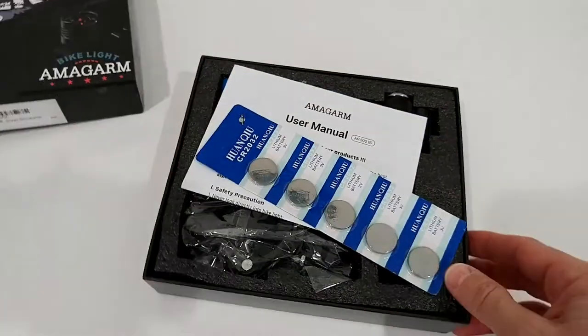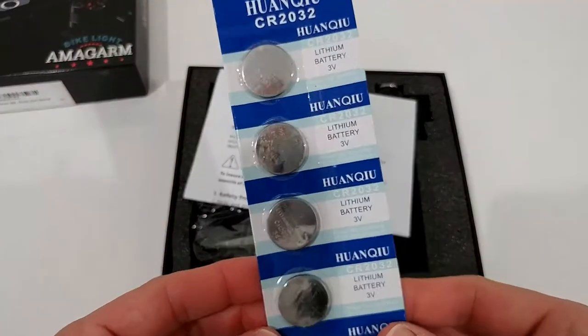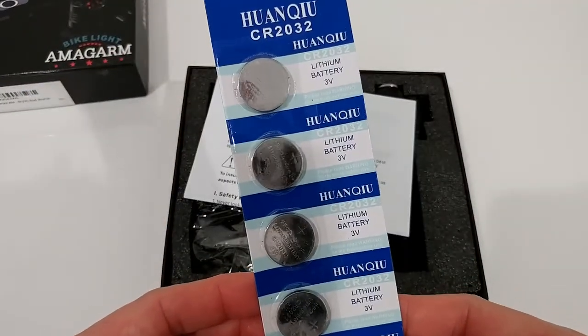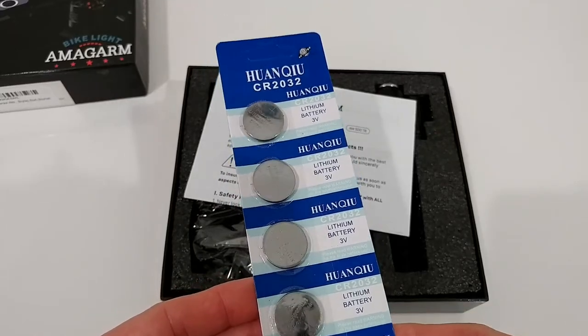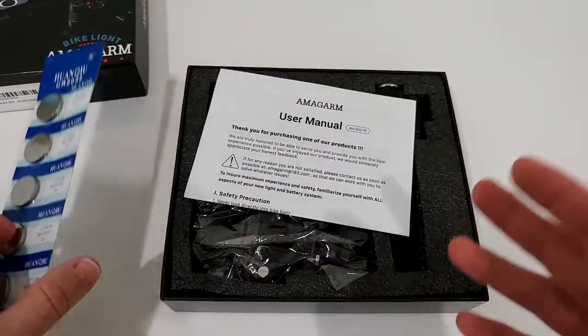We get these button cells. Why we need button cells, I have really no clue - I've never seen that in a bike light, but we'll find out.